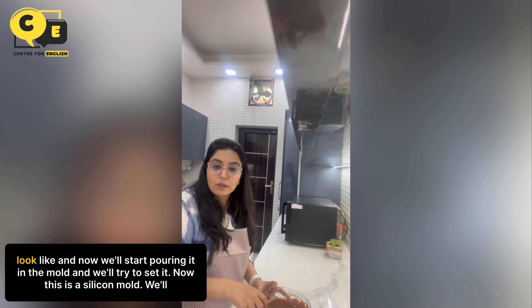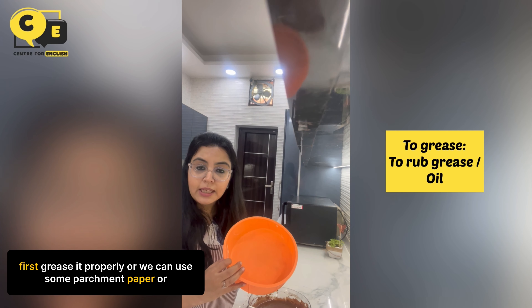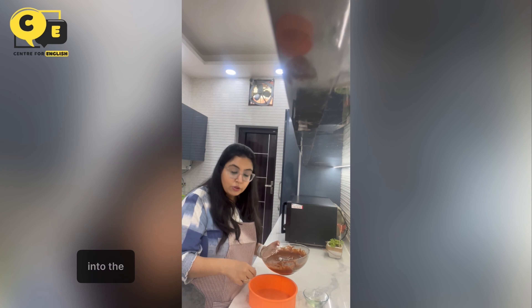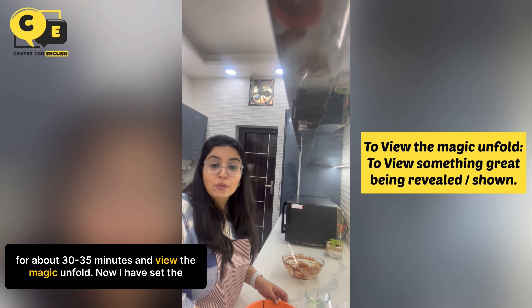Now we'll start pouring it into the mould and try to set it. This is a silicone mould — we'll first grease it properly, or we can use some parchment paper. Now we'll pour the mixture into the mould and scrape out every last bit of it. Let's put it into the oven for about 30 to 35 minutes and watch the magic unfold.